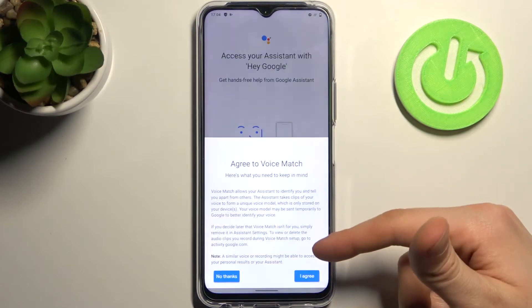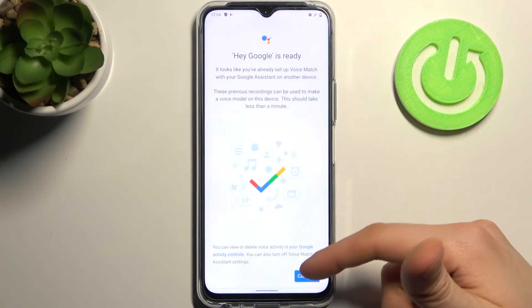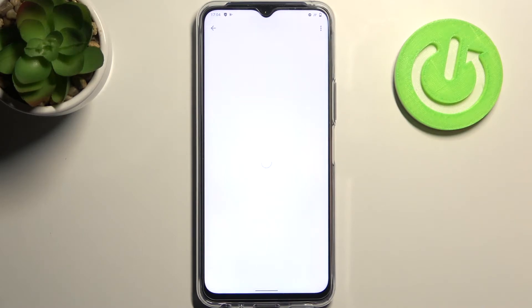Then you have to tap Next, Agree, Continue and it will be enabled.